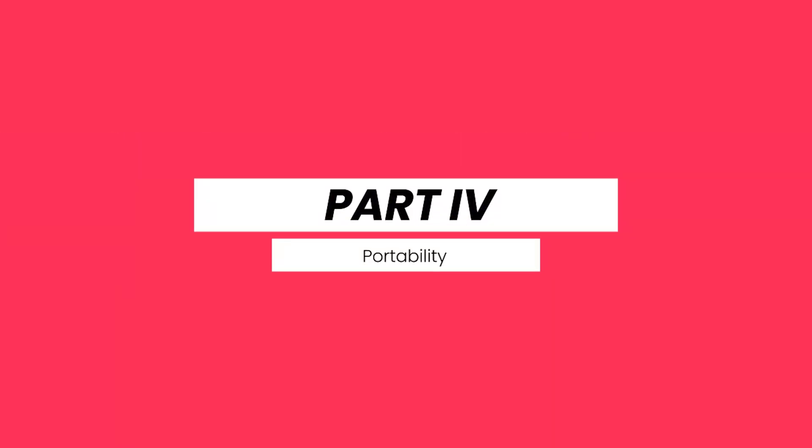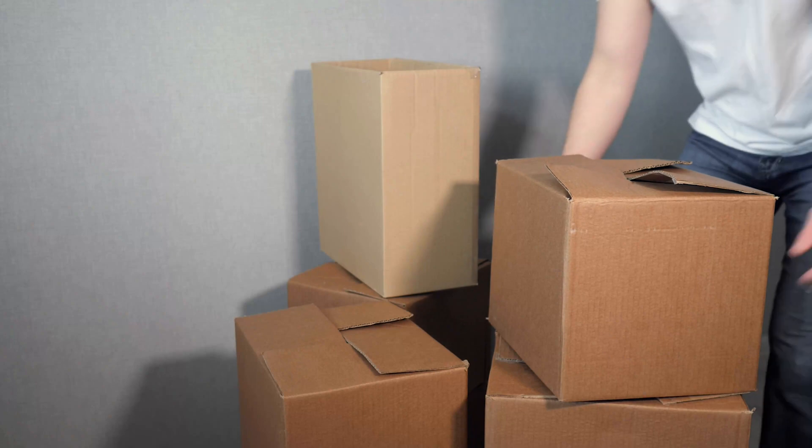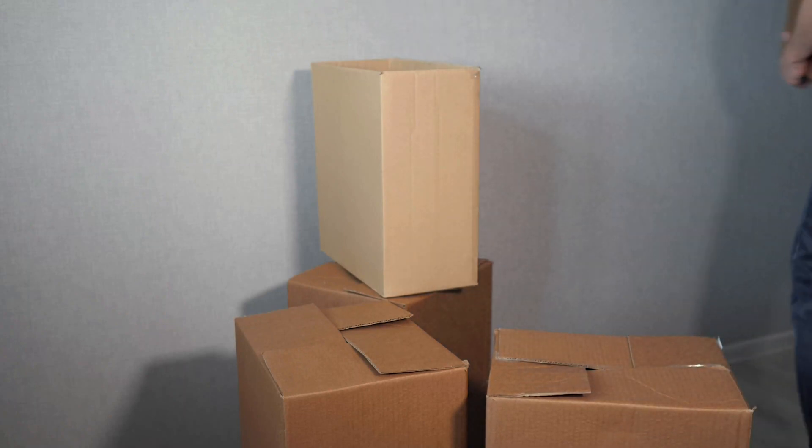For portability, you're not held down to your desk with the Stream Deck app since it's wireless. With the actual physical Stream Deck you have to carry it with you. With the phone you can move around and click on the commands without having to be stuck to your desk or wherever your Stream Deck is.